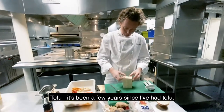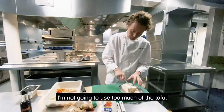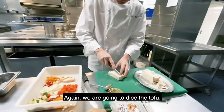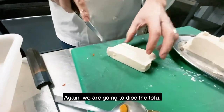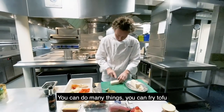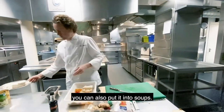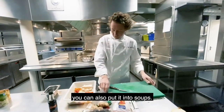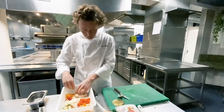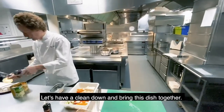Tofu — it's been a few years since I had tofu. I'm not going to use too much. We're going to cut it into some dice, like so. You can do many things with tofu — you can fry it, you can put it into soups. We're actually just going to drop this in at the last minute with the noodles. Let's have a clean down and bring this dish together.